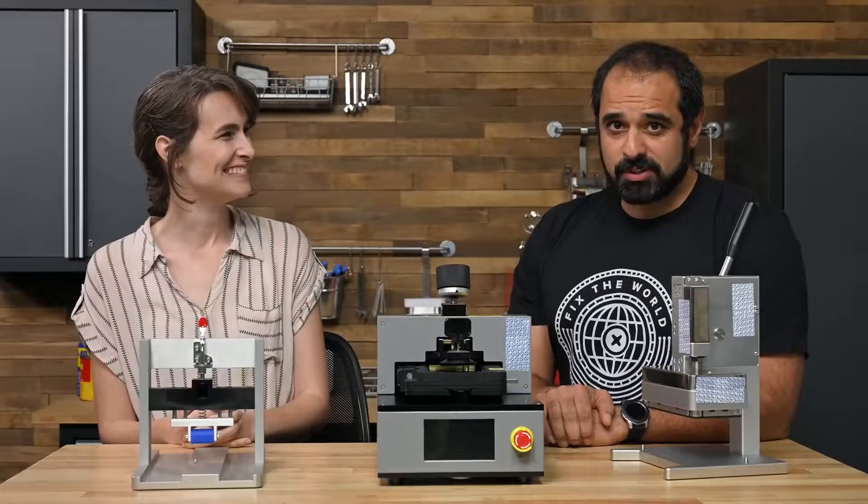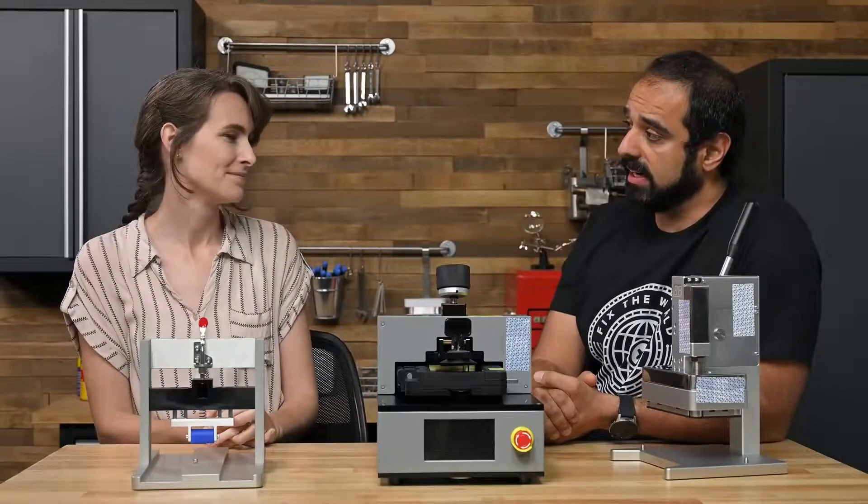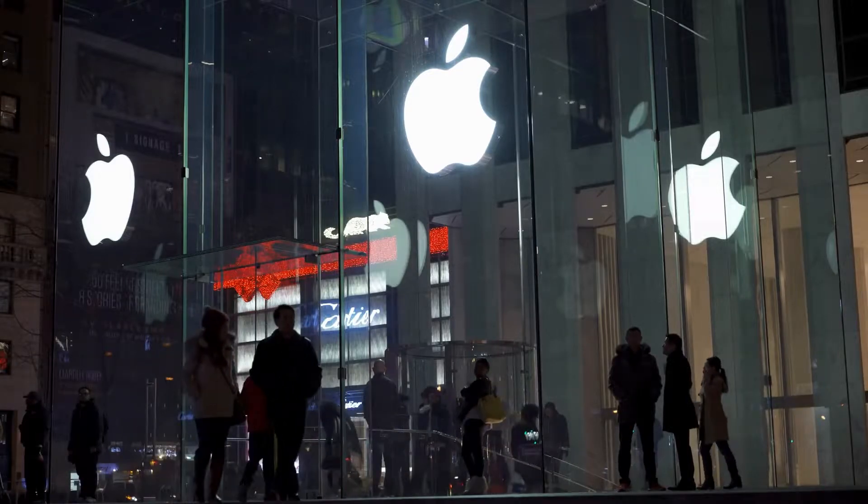Everything about this program is unusual — from the website, which is very unlike Apple, to the prices, which are all over the place, to the toolkits that Apple rents out for a fee. And let's not forget that Apple would prefer us to bring our broken devices to one of its stores to be fixed. So, this won't be a very pleasant process.